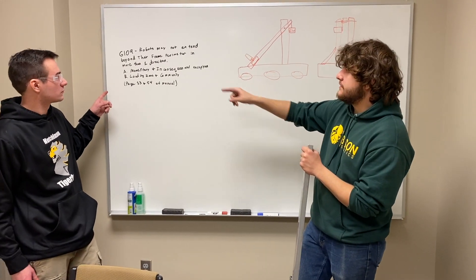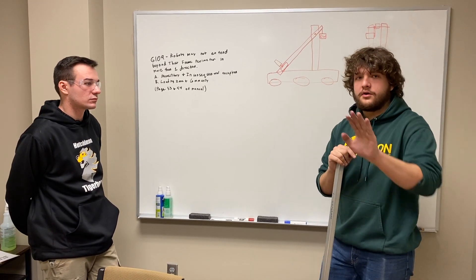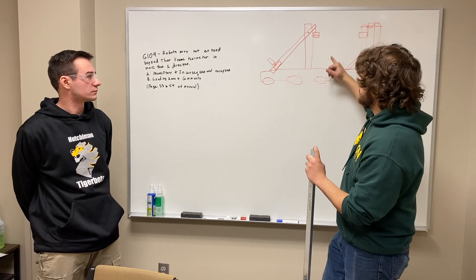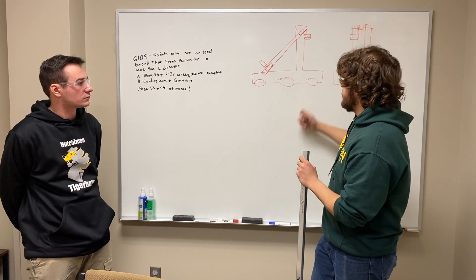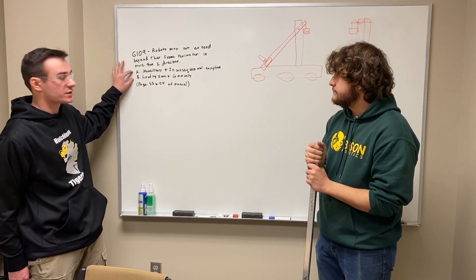One rule that we've realized we're going to run into is G109. We're only allowed to extend in one direction outside of one side of our frame. We have to be mindful that the back arm with the counterweights mounted on it doesn't swing outside of our frame when we move this up, because we'll be extending out here. So we can't extend outside the back of our frame at the same time. G109 does also carry two exceptions to that rule.